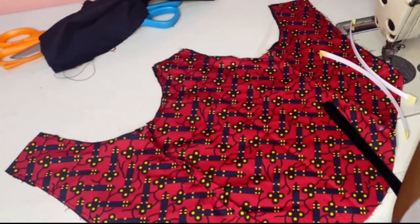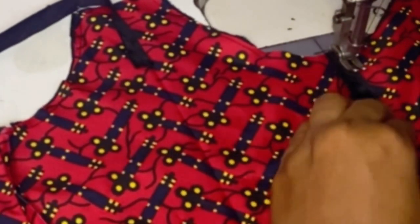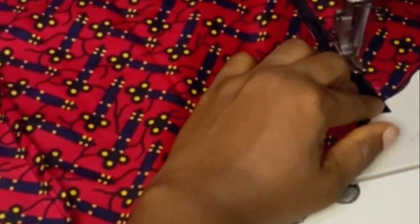Do the same thing for your bias strip. When you're measuring your bias strip on the top and bottom, you just do it from the top to the bottom — don't remove any inch at all. Then you stitch on your boning like this on both sides. This is how it will come out when you're done.